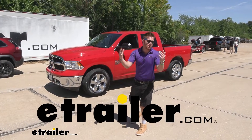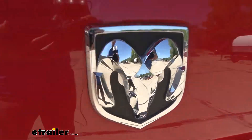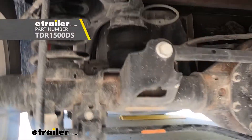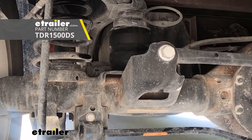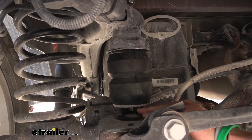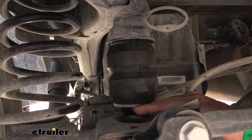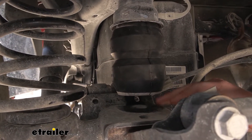Today we're upgrading the suspension on our 2022 Ram 1500 Classic with the Timbren Rear Suspension Enhancement Kit. This is going to replace your factory downstop and it's going to be a little bit bigger. As you can see, we have a little bit of a gap and we don't have anything in the bed, so it's going to activate a lot sooner.